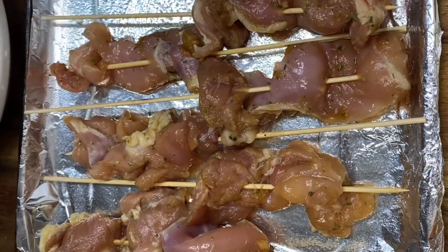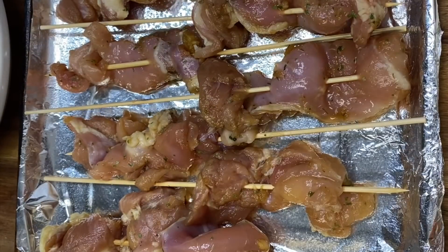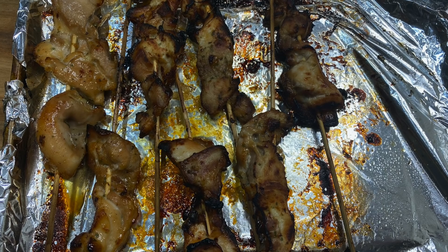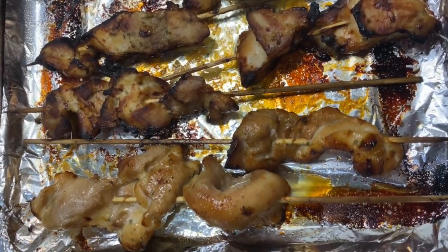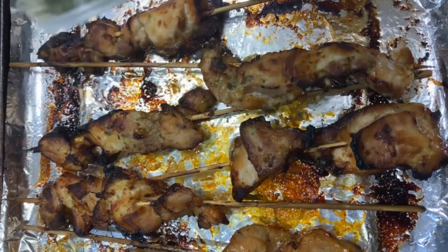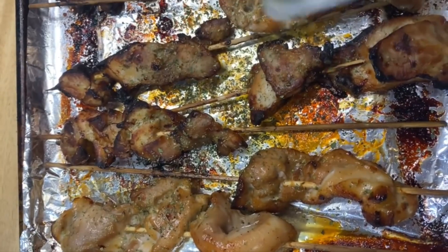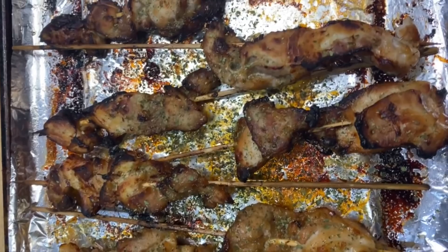Space them out on the pan. If you have my everything bagel sauce with sesame seeds, this is a great time to use it on your chicken skewers because those sesame seeds give it a nice authentic teriyaki look. Bake for 10 minutes on each side. Once the chicken is done, sprinkle a little more sesame seeds or parsley flakes on top for extra flavor.